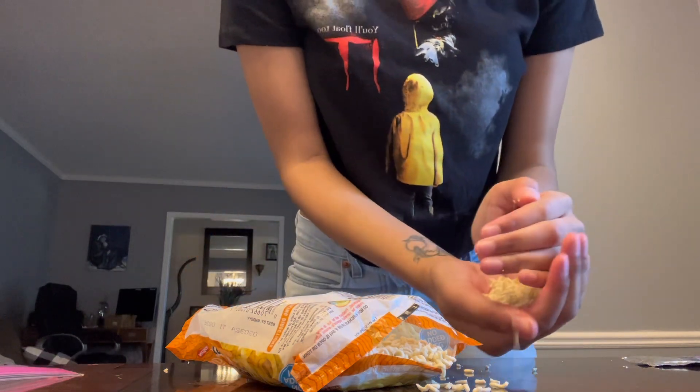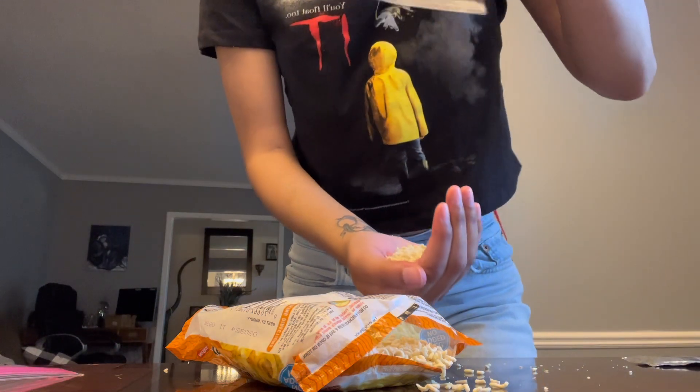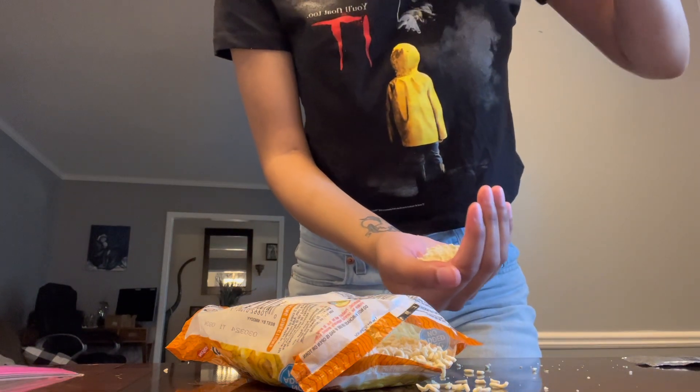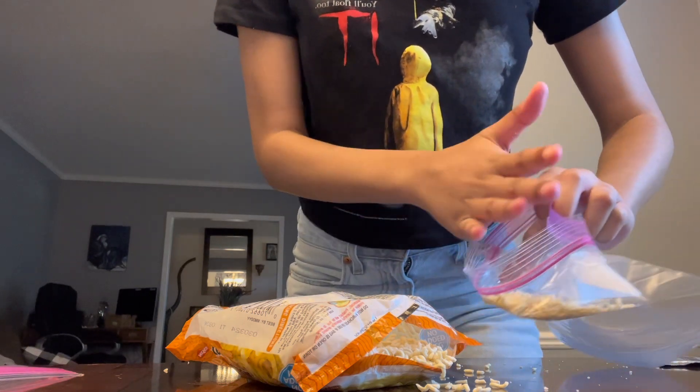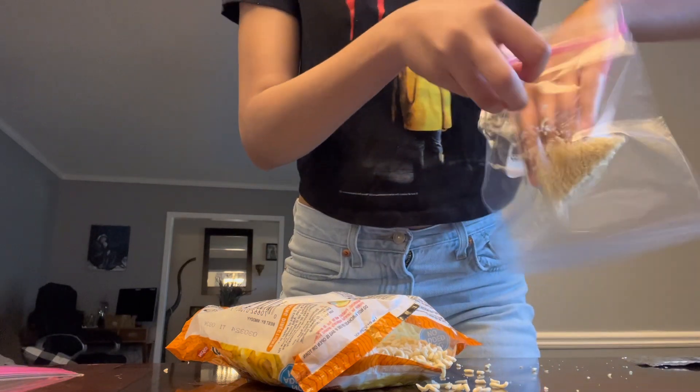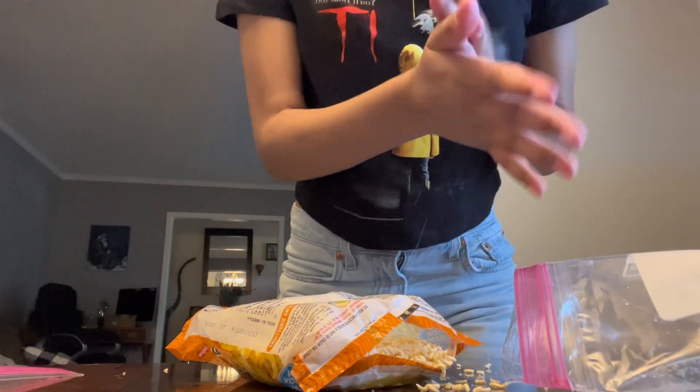I guess that's his way of saying it's done being crushed. Well, that ain't me on the table — I'm going to do this.